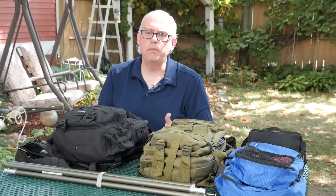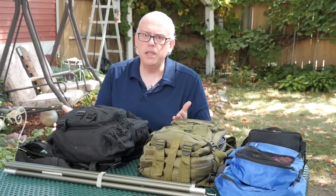Today on Ham Radio Q&A, I take apart my portable operation kit. Please keep watching for a full rundown of everything I bring into the field.